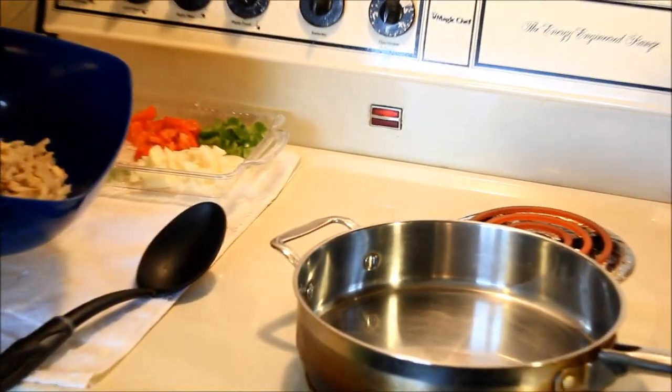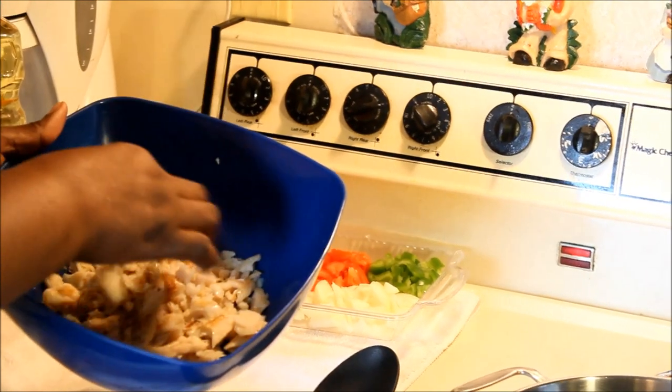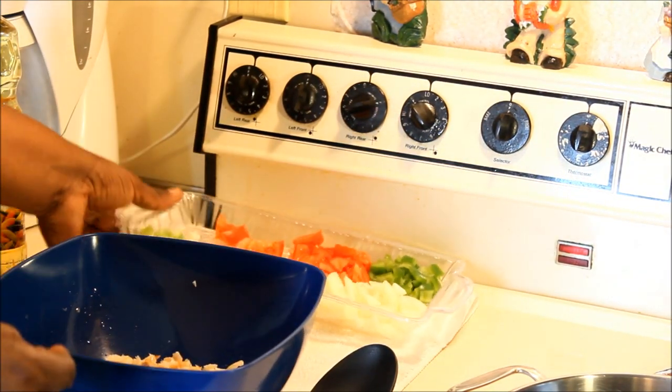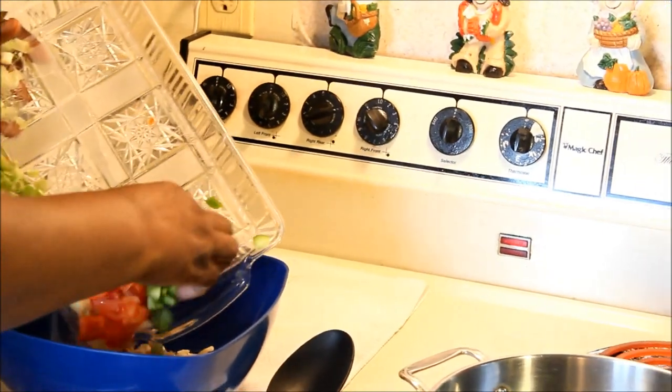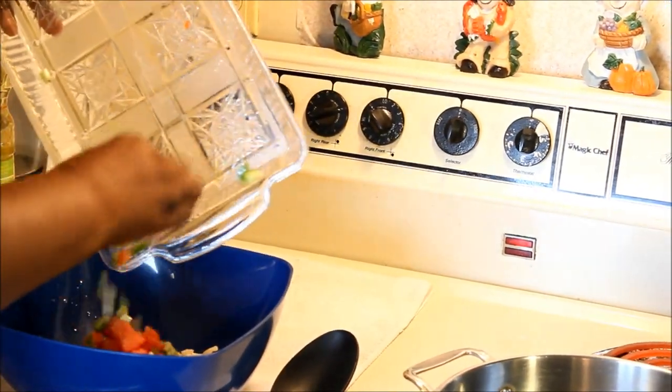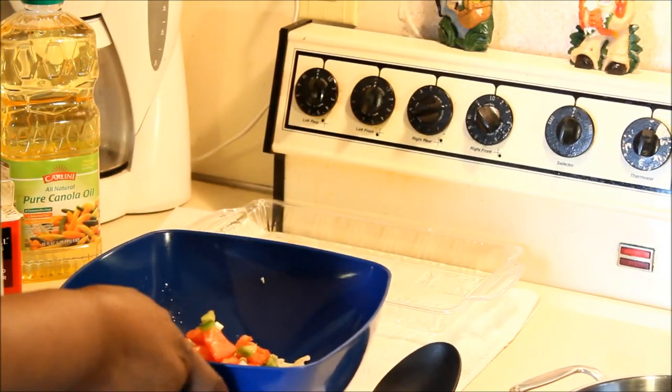Now that the salt fish is finished boiling, rinse it and drain off the salt water. This is what it should look like when you're done. Go ahead and pinch it up into bite sizes. When you're done with that, go ahead and add all your seasoning — your onion, your sweet pepper — everything, just put it all in there.